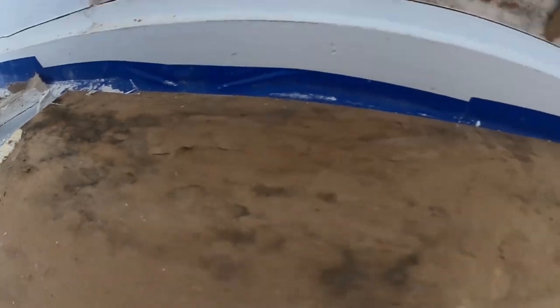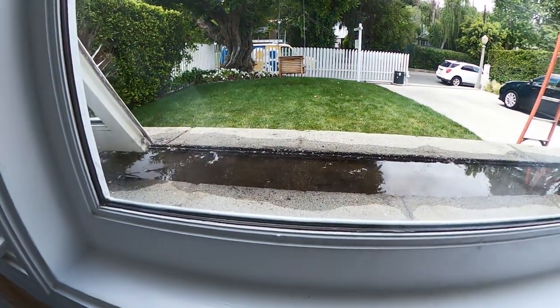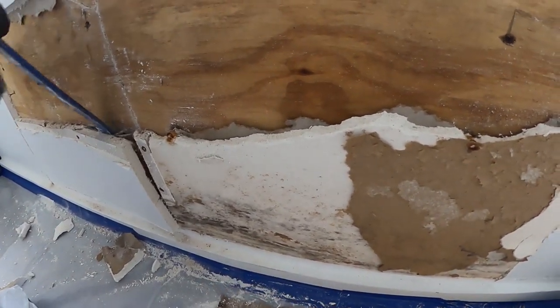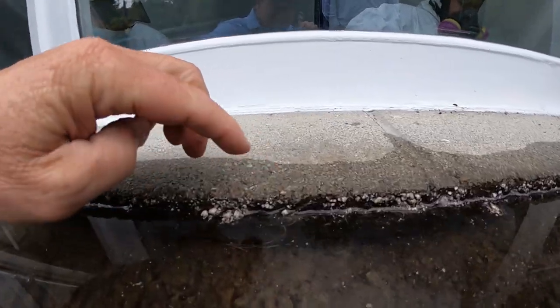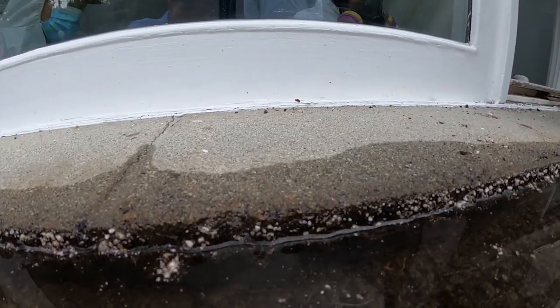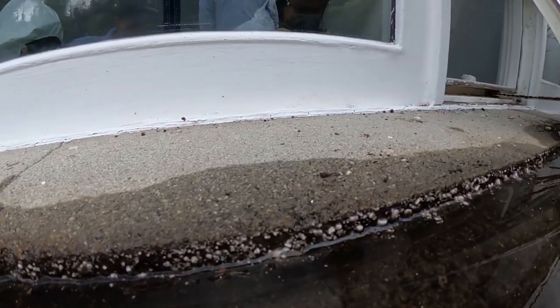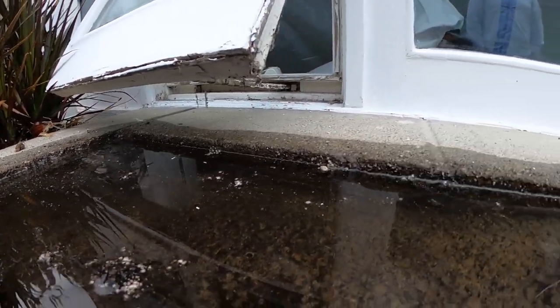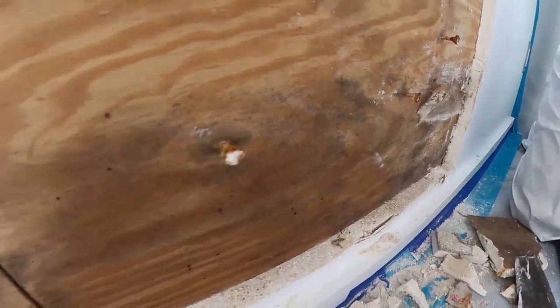There's some black mold right there, and again, that's directly behind that planter. It's interesting to see what we find behind that plywood. About 20 minutes later and we're dropping — we're down about a little bit more than a half inch. So this could be the suspect area right here. There's a lot of moisture in this corner — it's pretty wet.